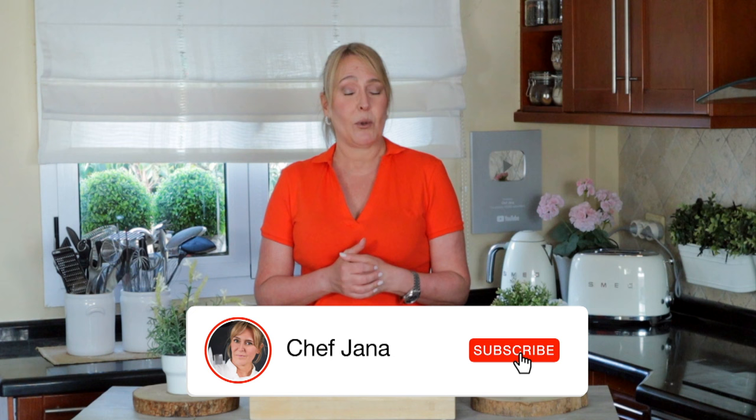If you do make it — and I know you will — take pictures and send them to me on Instagram because I love it. This is it for today. Subscribe to my channel if you haven't already — why not, it's free! I will be here next week with another recipe. Give this video a thumbs up, and I will see you next time. Have a wonderful week, bye-bye!